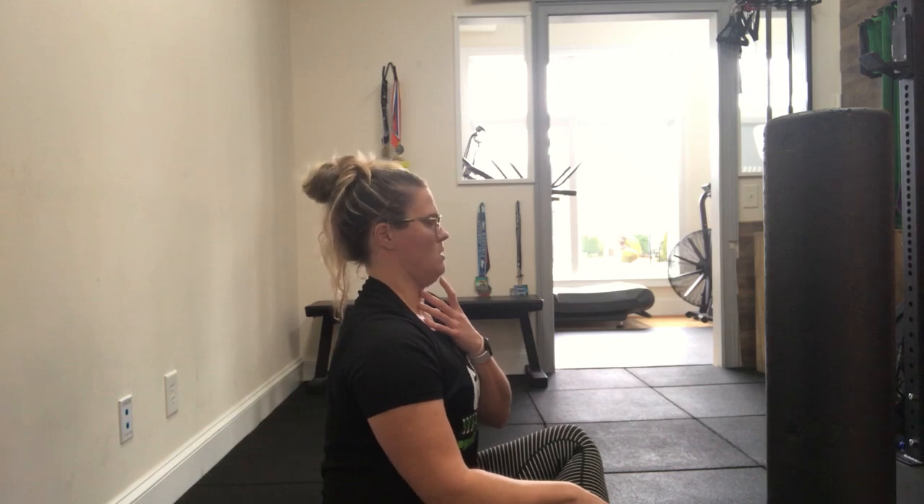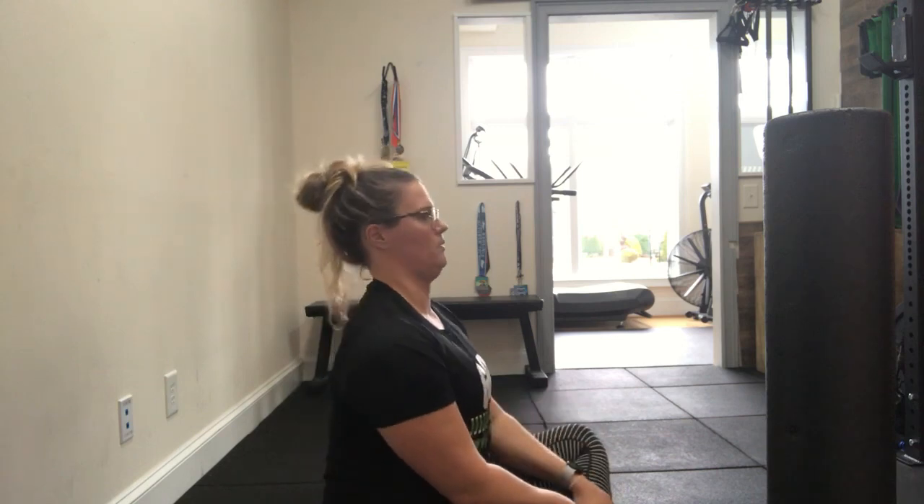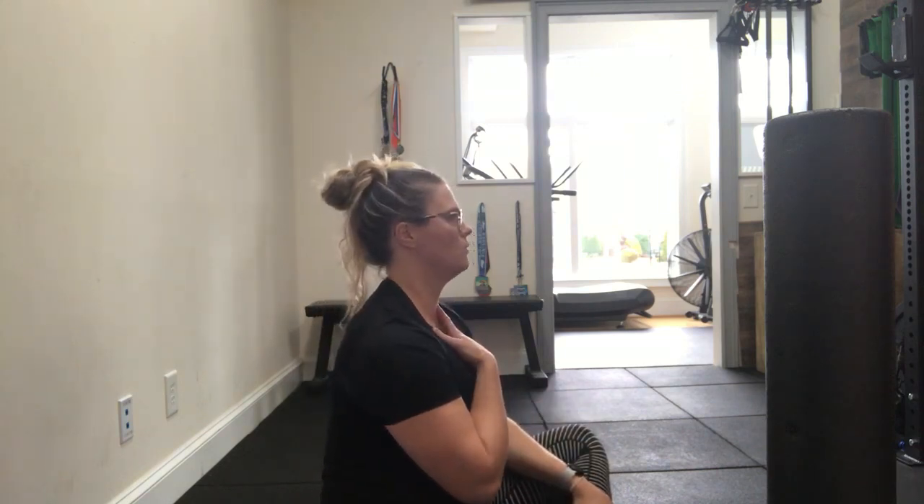We're not pulling down and we're not looking up. It's going to give you a little bit of a double chin, but you are not trying to open your mouth and pull down. Very quickly and easily, you're just pulling straight backwards and then relax. We're also not pulling so far back that we get lower cervical extension as well — just a very small movement.